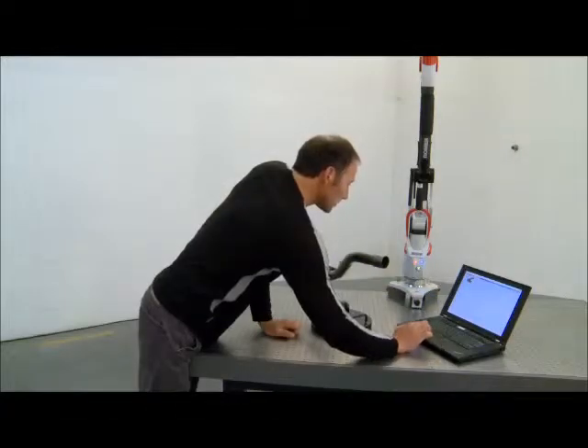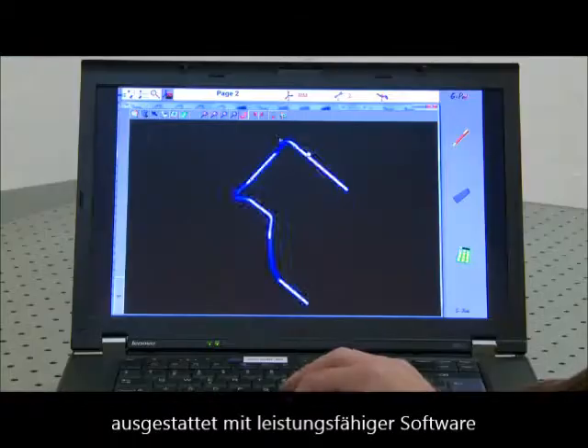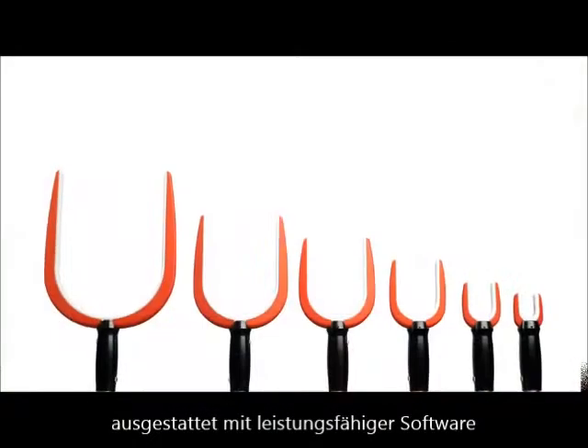The solution includes a Romer Absolute Arm, an inspection table, a system computer, software and various accessories.